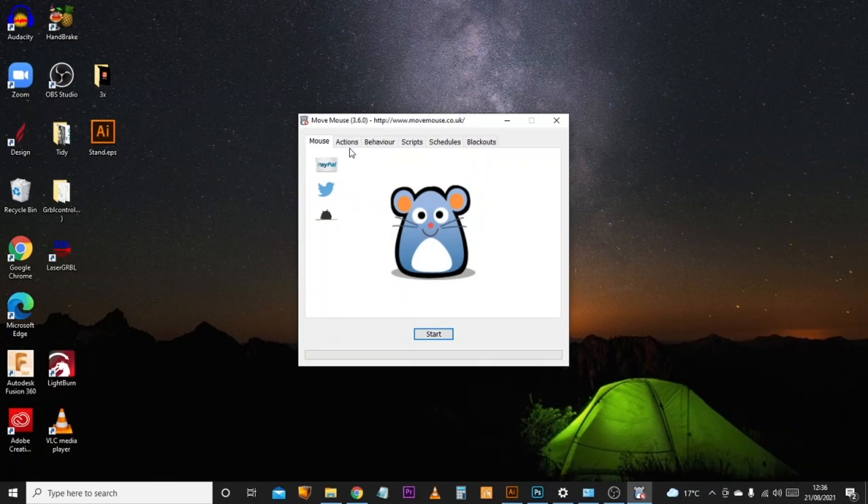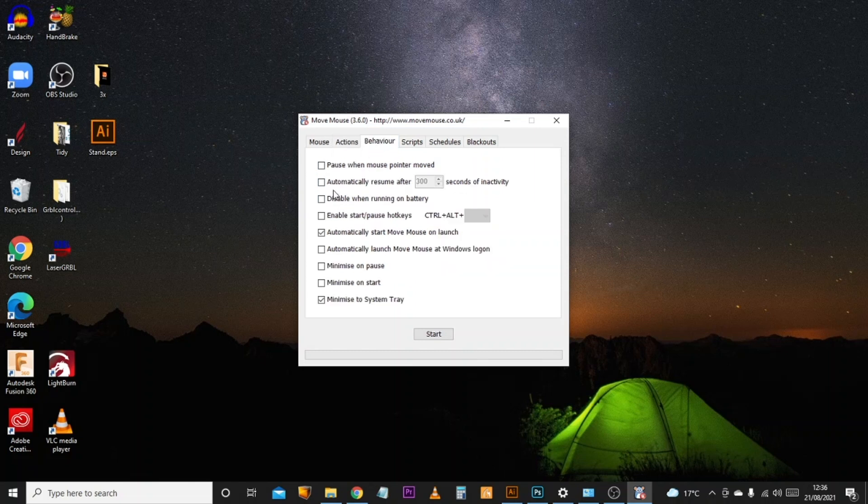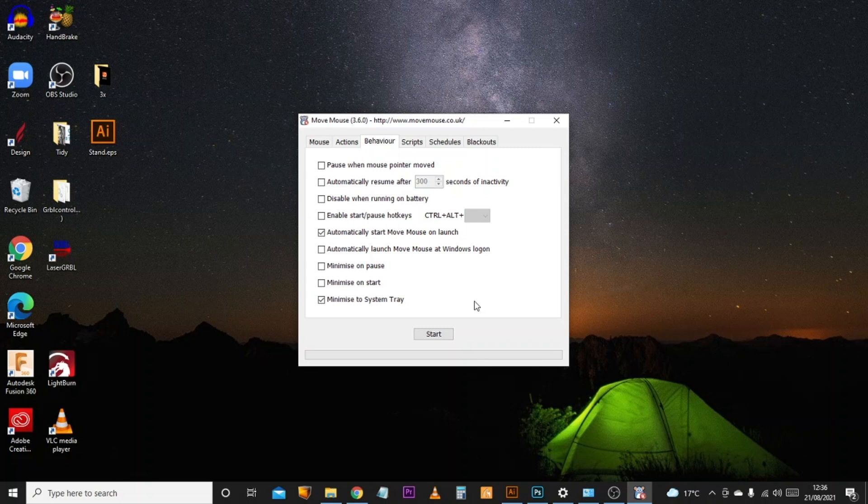Up here in the actions and behavior tabs, we've got lots of things it can do. You can change the interval to make it higher or lower. You can put stealth mode on, which will tell the PC that your mouse is moving although nothing actually moves on screen. You can also have this start up every time the PC is turned on. It's definitely a useful tool to minimize any risk of your PC going to sleep or disabling power to the USB ports when you're machining a job.